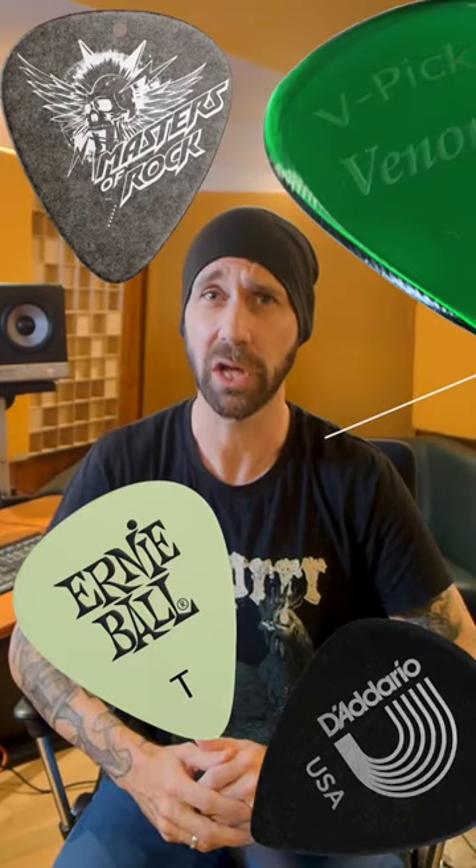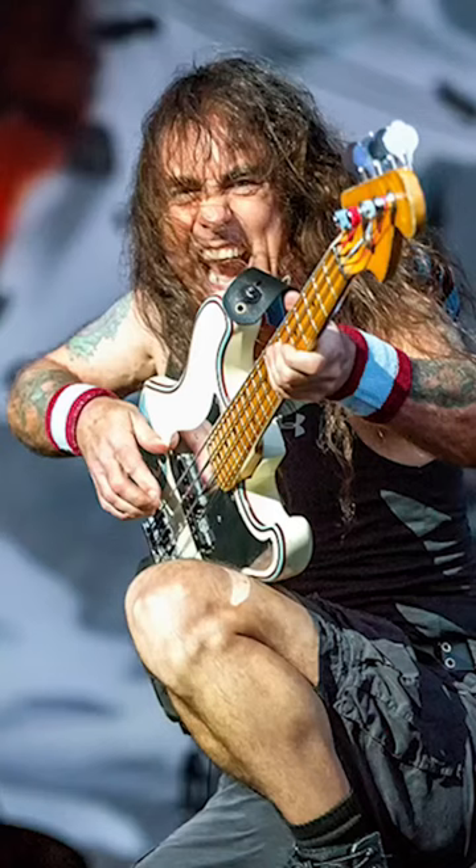I've been saying that for a long time, and I got a lot of angry comments saying, what about Steve Harris? What about this? What about that? Here's my answer. Of course, you can get a great tone with your fingers as well, and I've mixed countless albums with bass players using their fingers. It's just a lot more work, and the bassist needs to be a lot better.